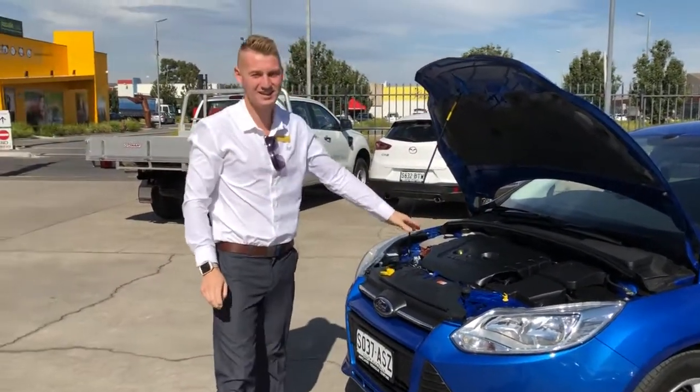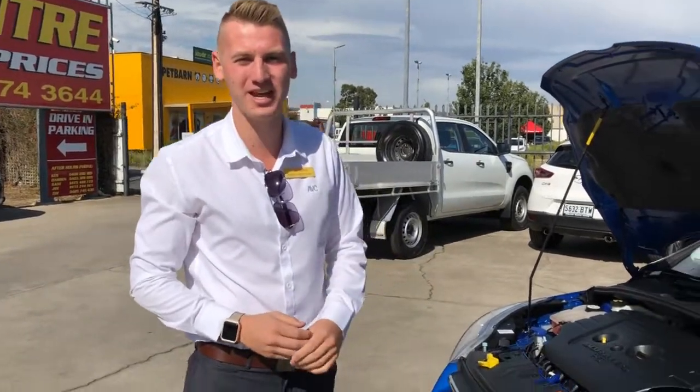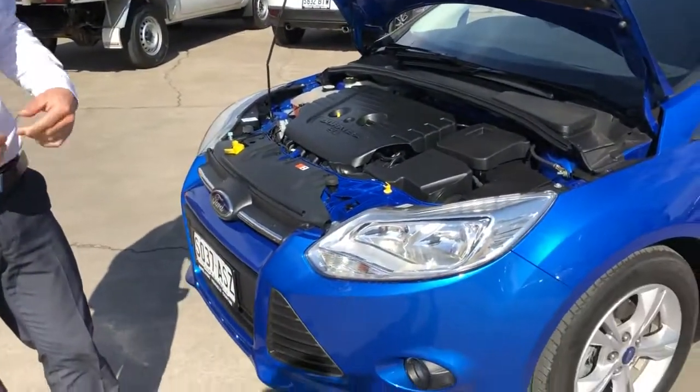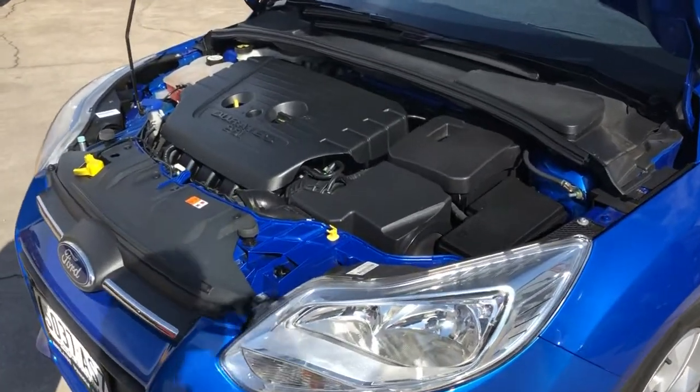It's nice and tidy inside — the detailers have cleaned the engine bay as well. The first thing we do with the cars is send them off to a mechanical inspection, so we top up oils and the oil filter but also make sure the cars are 100% ready for sale.